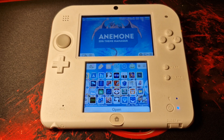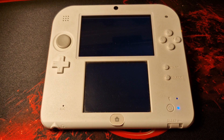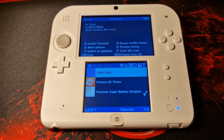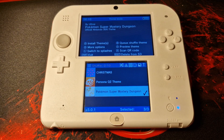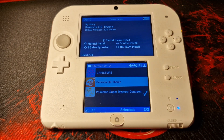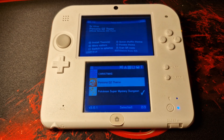The final app I want to cover is Anemone — not sure how you pronounce it — but it is a 3DS theme manager. This will be installed by default when you homebrew your 3DS console. You'll then be able to download whatever custom themes you want. As you can see, I've got the Pokemon Super Mystery Dungeon theme currently. If I wanted to change it to the Persona Q2 theme, for example, I can do that, restart the console, and it's as simple as that.